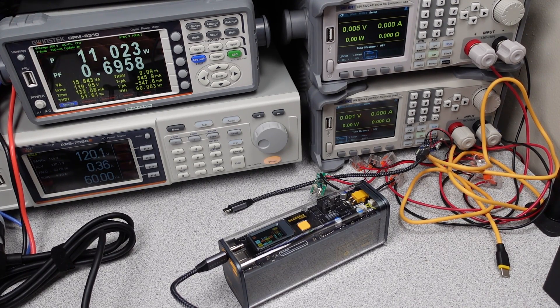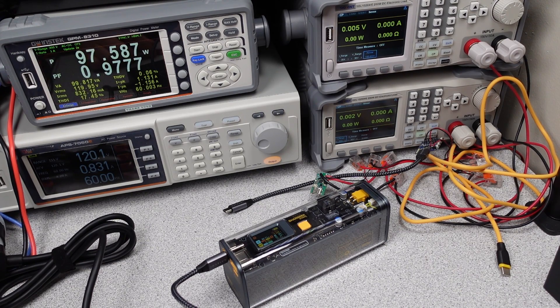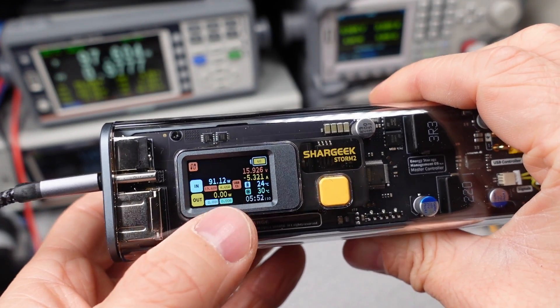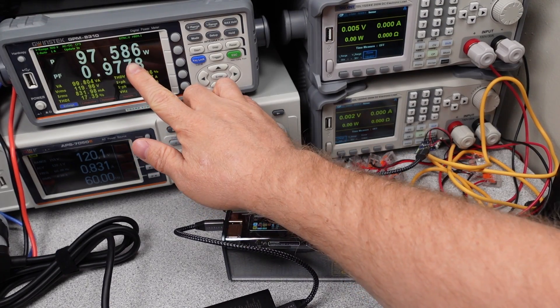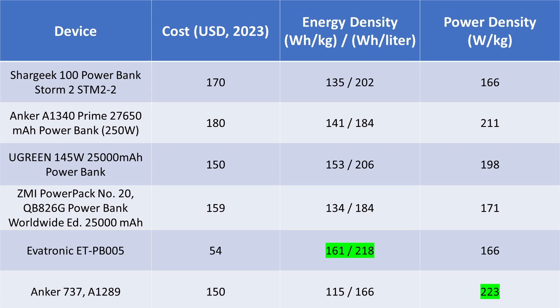Another way to look at the data is power density, which tells you how fast you can access the energy. At 100 watts, this is a good performer — it isn't making over-the-top claims, so it can do it most of the time and has strong performance there. Next, I'm looking at energy density, shown two ways: by weight and by physical size in liters. The higher the energy density, the better. These more expensive power banks stand out. The energy density of this power bank is low in terms of weight but is on the higher side for physical size, so it may be heavy but at least it contains that weight in a relatively small package.